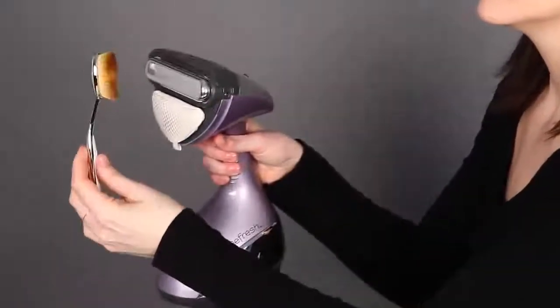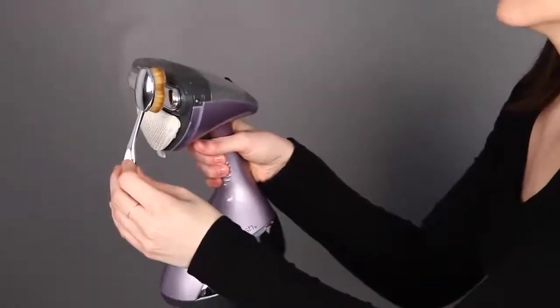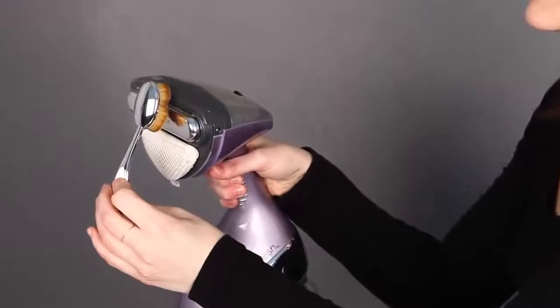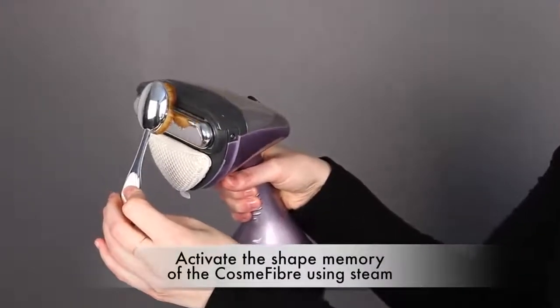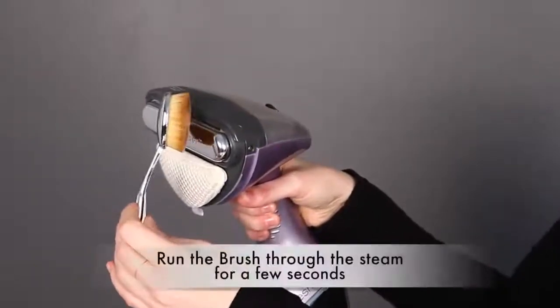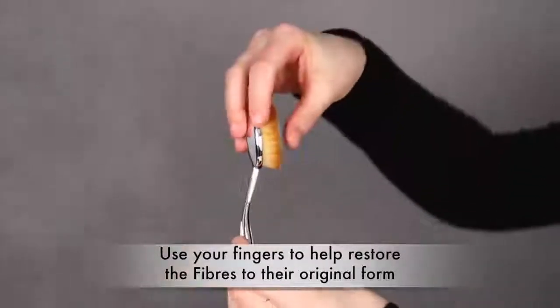Artis brushes are made with Cosmofiber, and Cosmofiber has its own shape memory. If the fiber bundle dries in a different shape than intended, you can activate the shape memory using steam, like from a garment steamer or a teapot. Run the portion of the brush that's out of shape through the steam for a few seconds, and use your fingers to help restore the fibers to their original form.